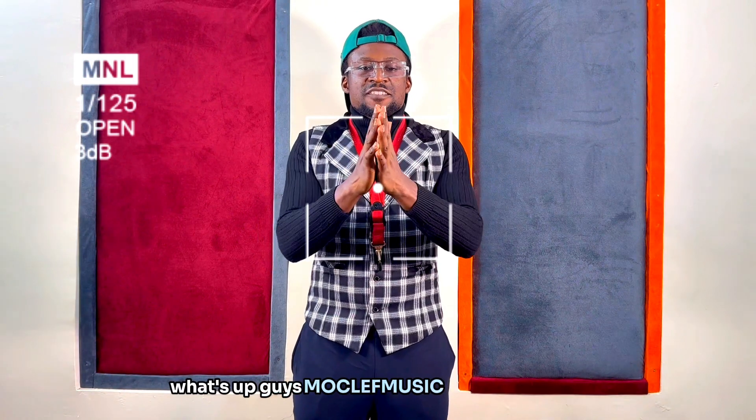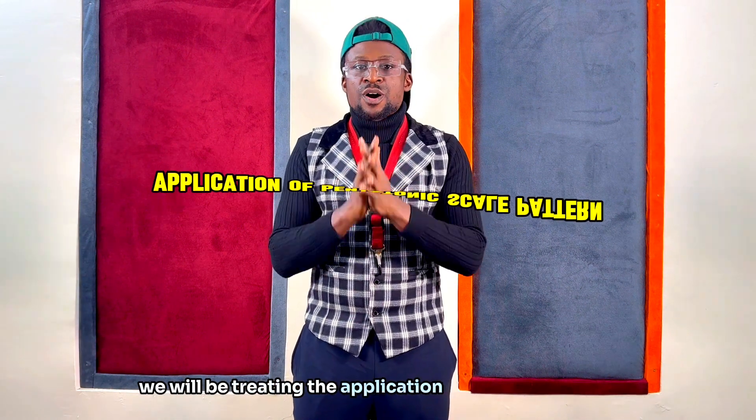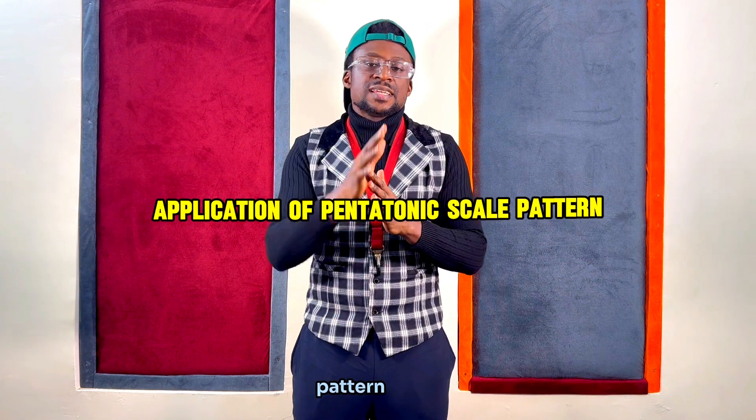What's up guys, Mo Clef back here again, and for today's lesson we will be treating the application of pentatonic scale pattern type 1.